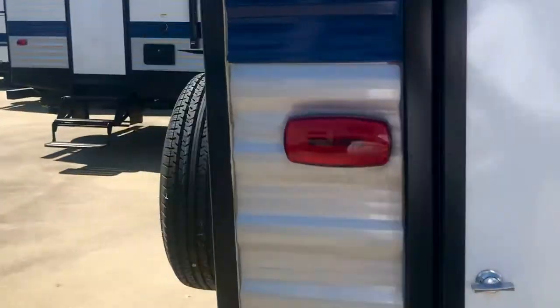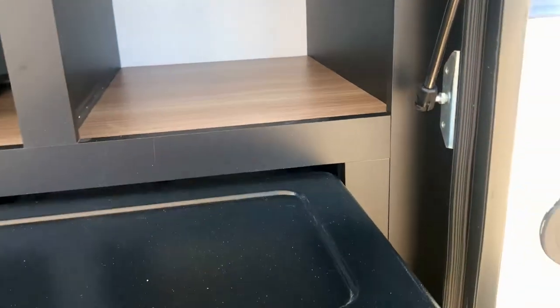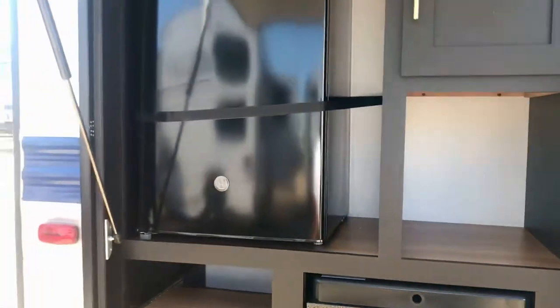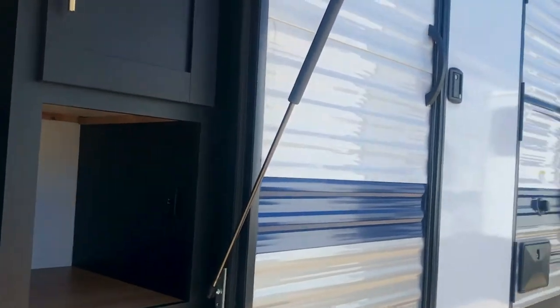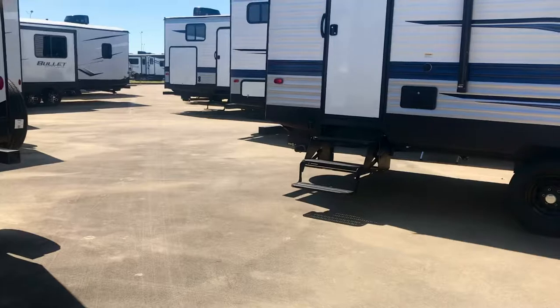This one has an outdoor kitchen. It's got a nice cooktop right here — you can cook breakfast in the morning, maybe your favorite chili recipe. There's a fridge, and look at the nice hardware even in the outdoor kitchen. There's storage, and a USB port right there if you want to charge your phone while sitting out here underneath the awning. Sometimes it's a little too windy for an awning, so you can use this right here for shade.